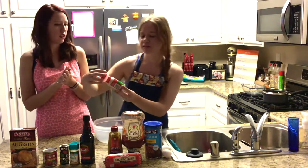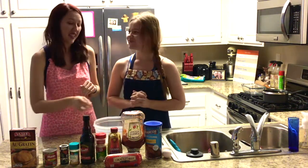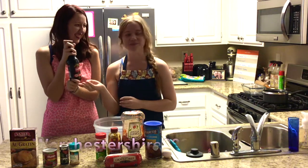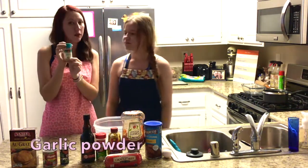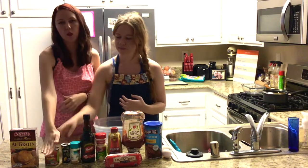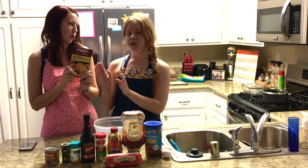Then we have minced onions. This is Worcestershire sauce — also known as horseradish fry sauce. And then we have just a little bit of garlic powder — we like garlic. Some pepper. We don't use that until right at the very end.